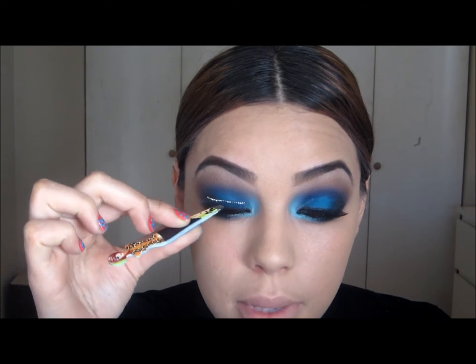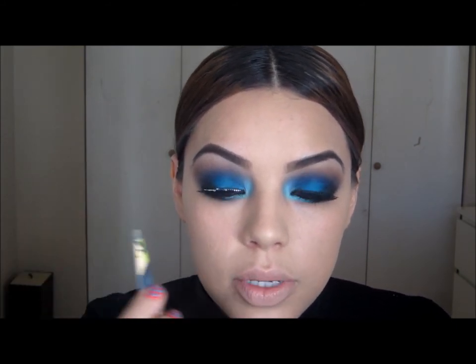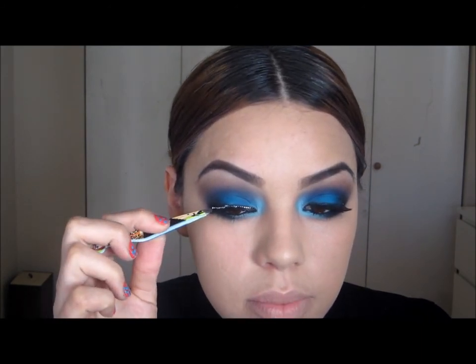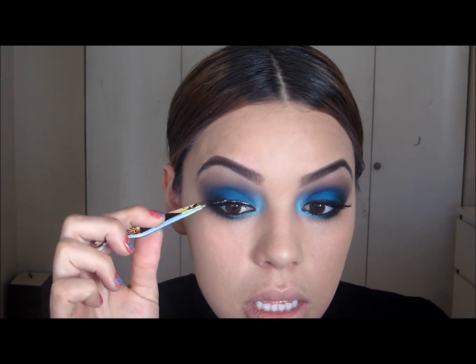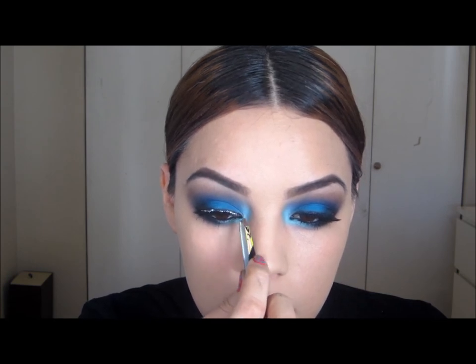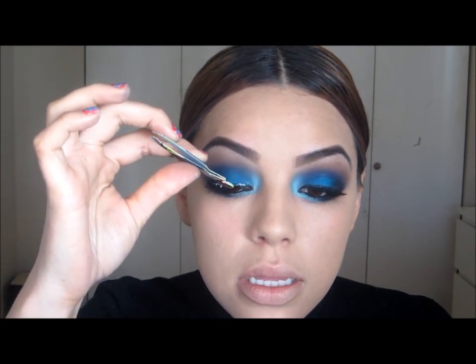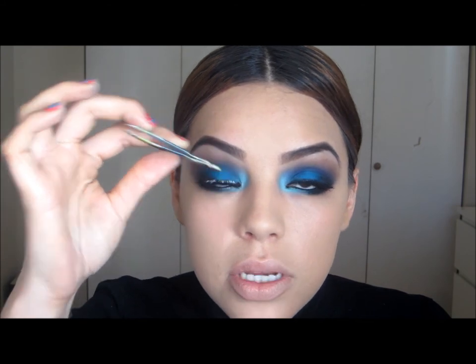I'm going to take these lashes — they're number 747S from Red Cherry. After I've waited for the glue to dry, I'm going to pop them in the center of my eye, give it a couple of seconds, and then place the corners in place. Then I flip my tweezers around and use the other end to push them as close as possible to the lash line.